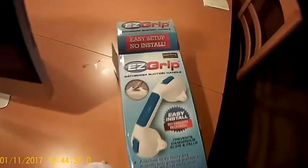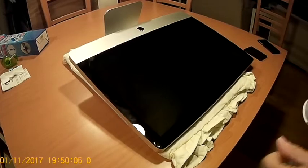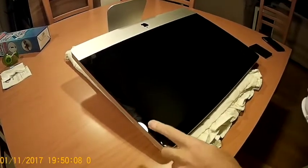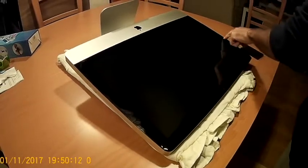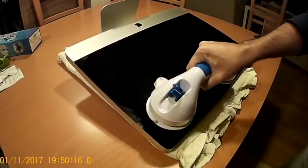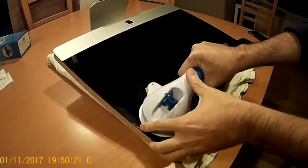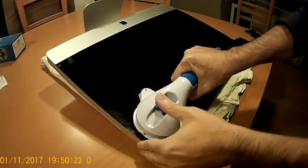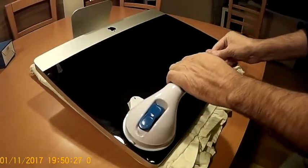I'll be using a suction grip to help me remove the display. As you may have reviewed on different sites, there are magnets here which are connected to the display, so I will be using this big grip to help suck it up very carefully.